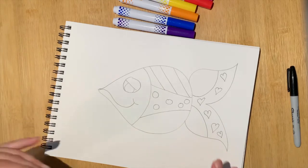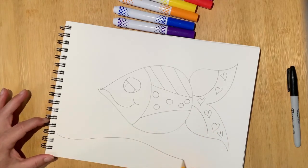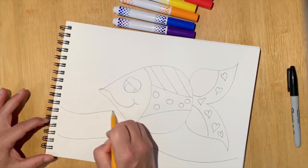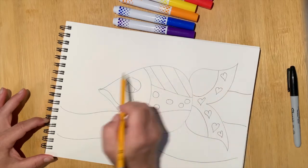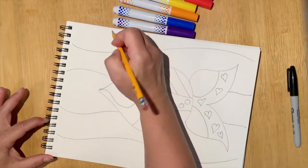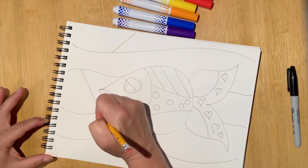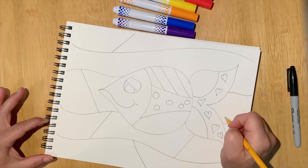Now I could stop here, or I could choose to add some background. My fish is in water, so maybe I'm just going to add a few wavy lines. And again, same thing — I might break those lines into different pieces and in different sections, adding different designs.